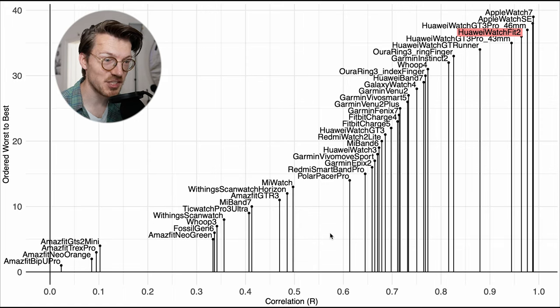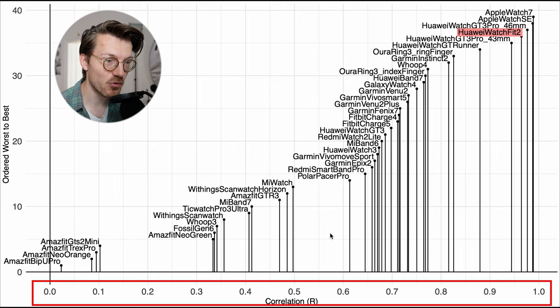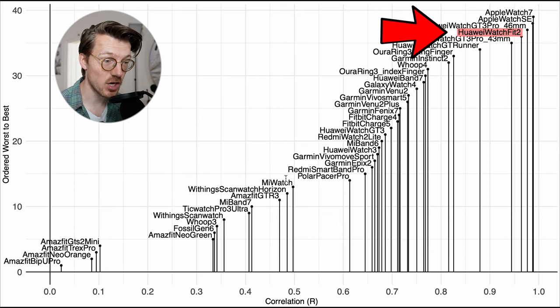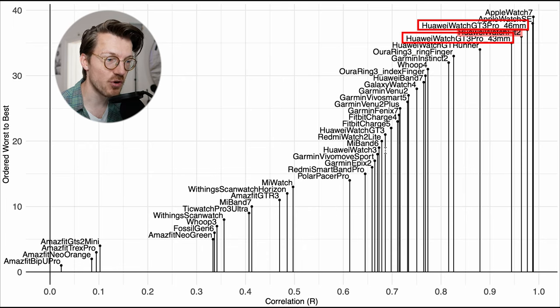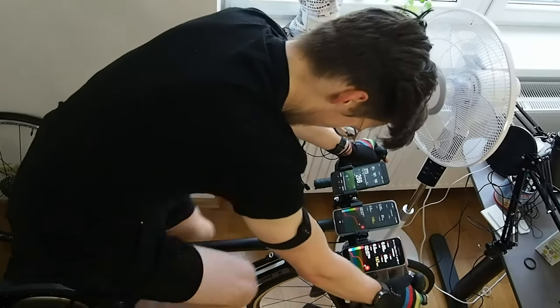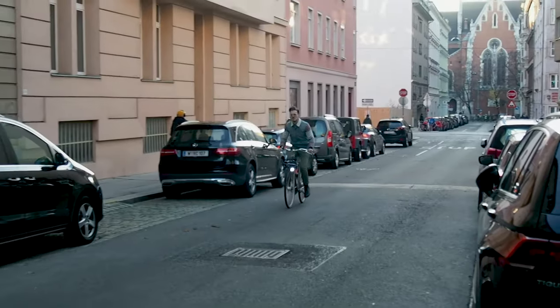We can again put this into perspective by looking at many of the watches I've tested over the last years, using the correlation with the ECG chest strap as the value on the horizontal axis. The Watch Fit 2 again performs about as good as the Huawei Watch GT 3 Pro and the Huawei Watch GT Runner, with only the Apple Watch outperforming the Huawei watches. So this is looking really good — the Watch Fit 2 appears to deliver relatively reliable heart rate tracking for a watch during both indoor and outdoor cycling.